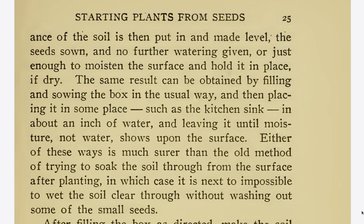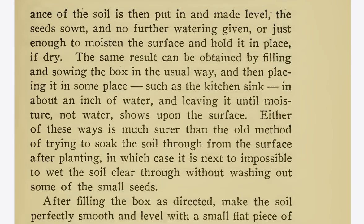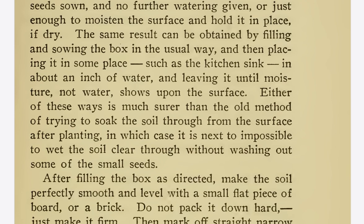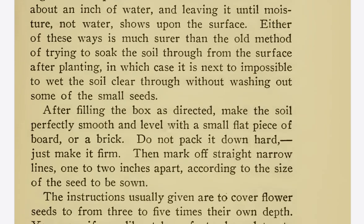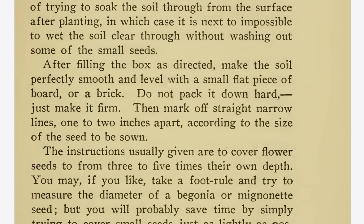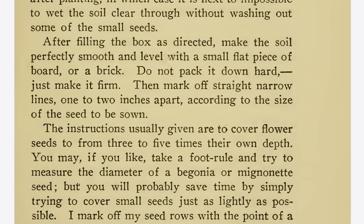The same result can be obtained by filling and sowing the box in the usual way, and then placing it in the kitchen sink in about an inch of water and leaving it until moisture — not water — shows upon the surface. Either of these ways is much shorter than the old method of trying to soak the soil through from the surface after planting, in which case it is next to impossible to wet the soil clear through without washing out some of the small seeds. After filling the box as directed, make the soil perfectly smooth and level with a small flat piece of board or a brick. Do not pack it down hard — just make it firm.